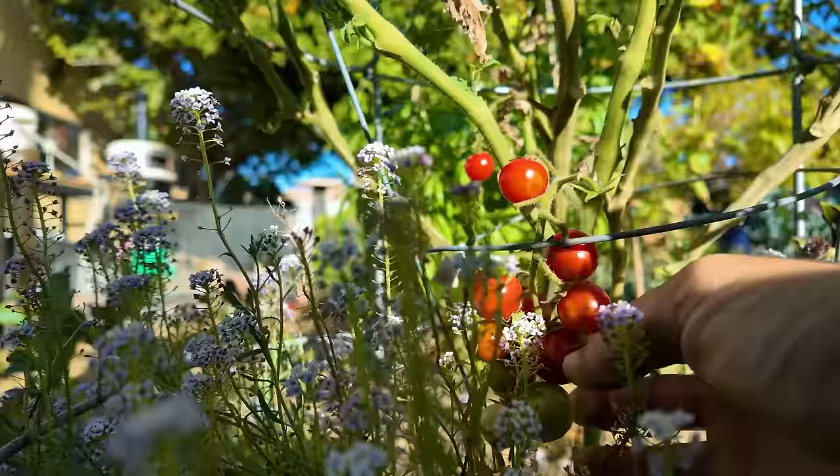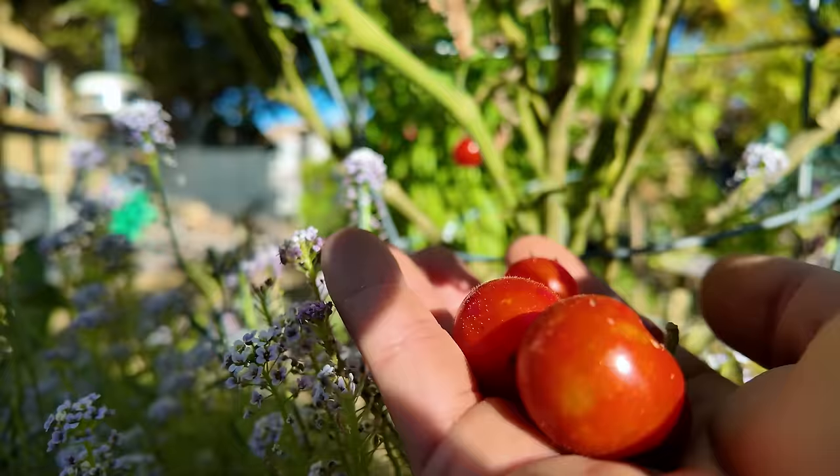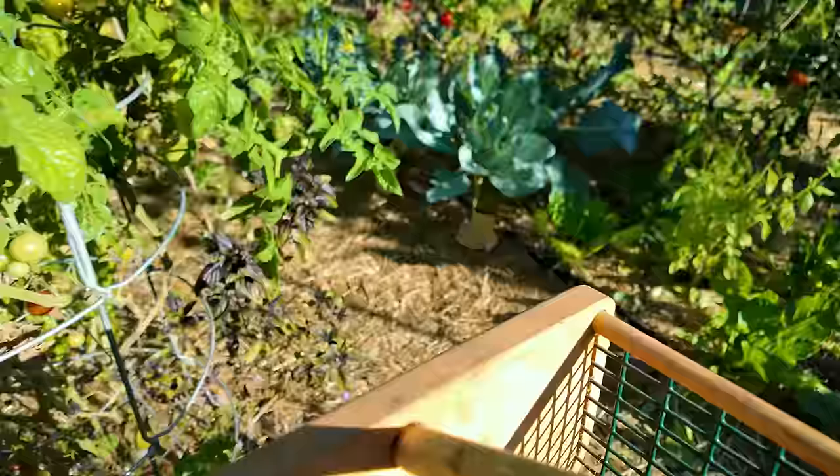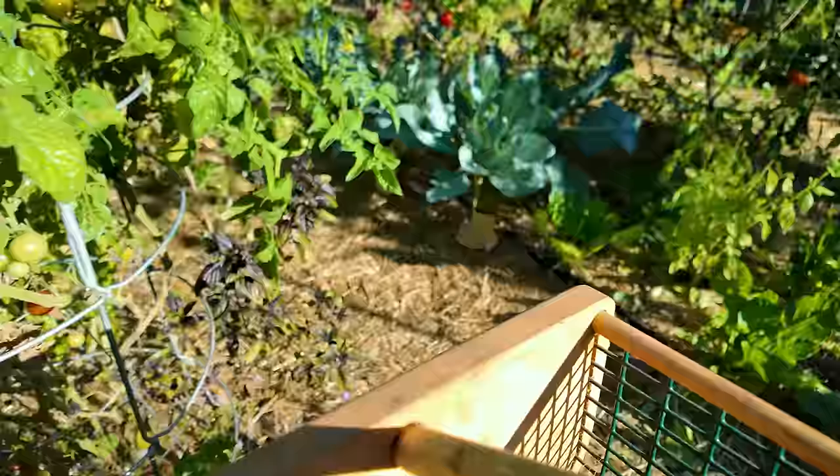I think it's time to get harvesting because there's a lot out here. I'm going to start off by harvesting all of these cherry tomatoes on that Husky Cherry I showed you earlier. Decent little harvest here — enough to make a salad for lunch today.